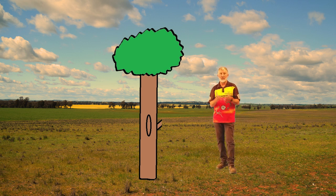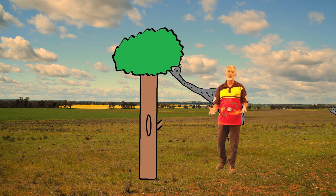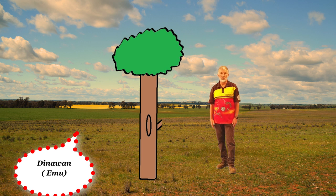Then I take all the bark off, take the animals inside, and I start to craft the outside of the Yadaki to be a buddy or gun — an animal, or maybe someone's totem, or maybe what I saw on that day, or maybe something that I want to sing a song through.